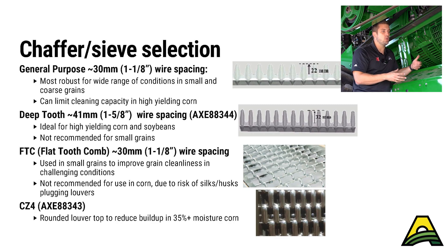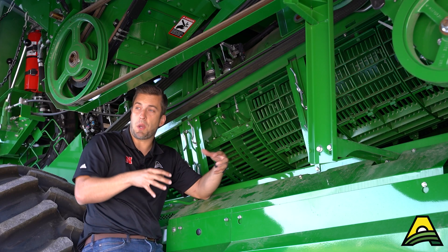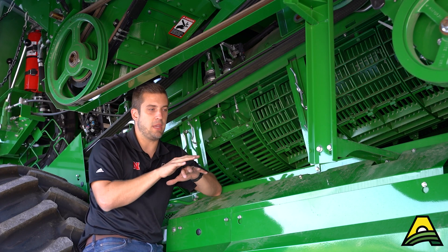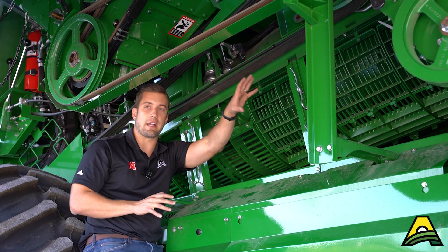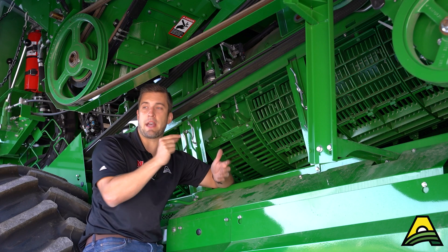Now if you are going into a small seed or a small grain, you might think about going to a general purpose chaffer or sieve or both. That's going to shorten that tooth and bring those rows of sieve closer together — a tighter gap — which is okay because we've got a smaller seed we're trying to capture. That'll help keep other material from falling through and more likely to go out the back. It also gives us better range of adjustment for that small seed.